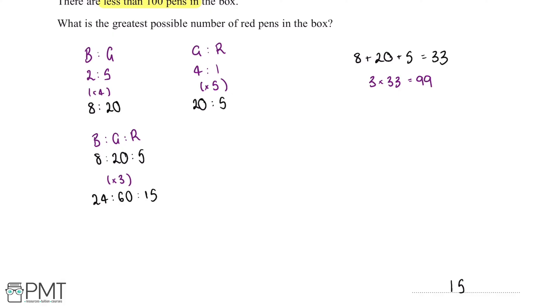This question is worth three marks. We get our first mark for writing the two ratios in a form that allows us to combine them. We get our second mark for combining the ratios, and our third mark for working out the number of red pens.